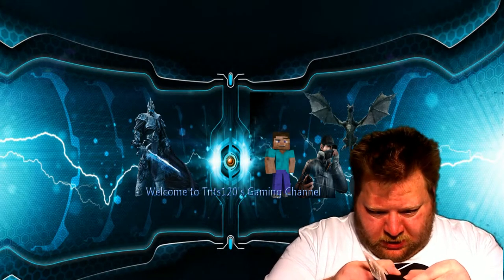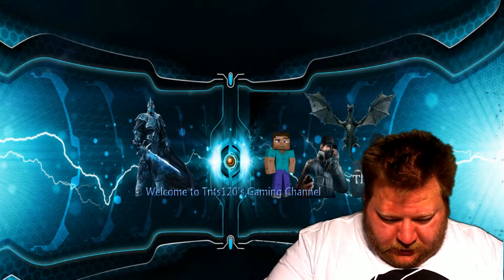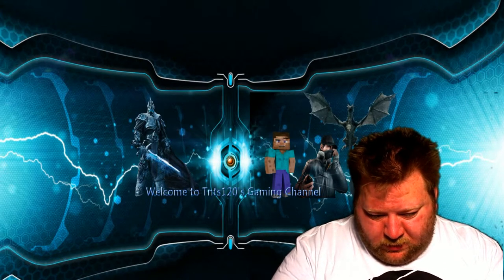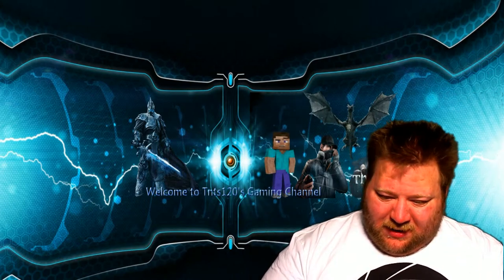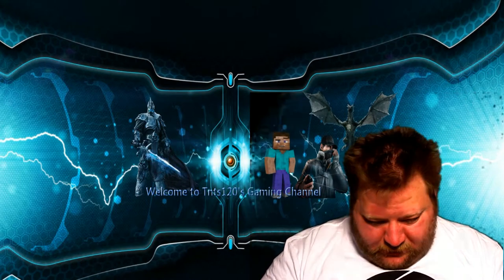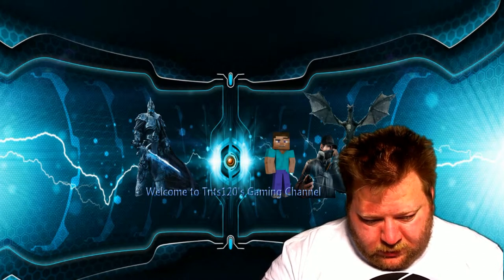Oh my god, is this a watch? What is this? Stealth wristwatch — blink time, try me. Press face to display time. Oh, that's cool! Oh, that's so cool! But then it goes away — you have to press this little knob right here. I don't know if I'm gonna keep this or give it as a giveaway, but that's cool.